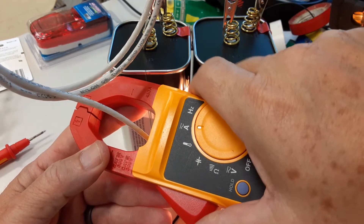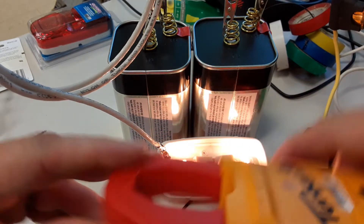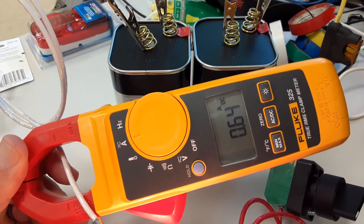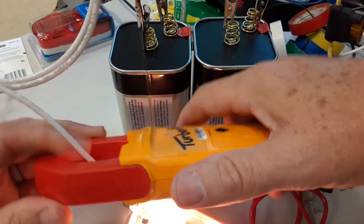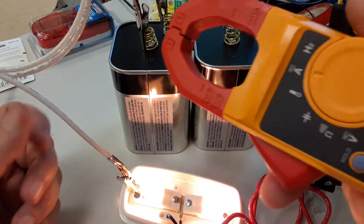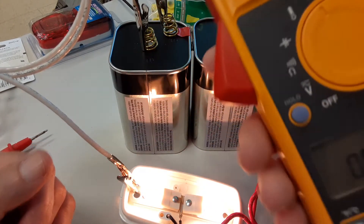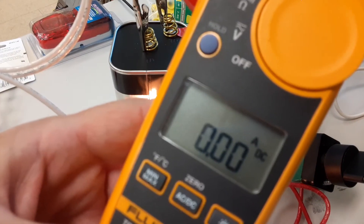Let me flip the meter over. I'm getting 0.64 here. What's happening is the meter is detecting the north-south direction of the magnetic field around this wire, so it's actually detecting which way the current is going through the conductor. That's interesting - I didn't realize it would do that. The plus/minus direction isn't critical, we just need a number.